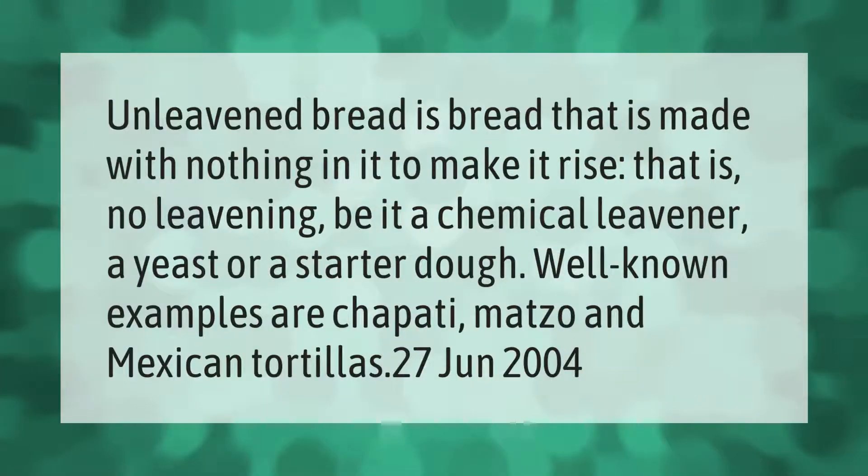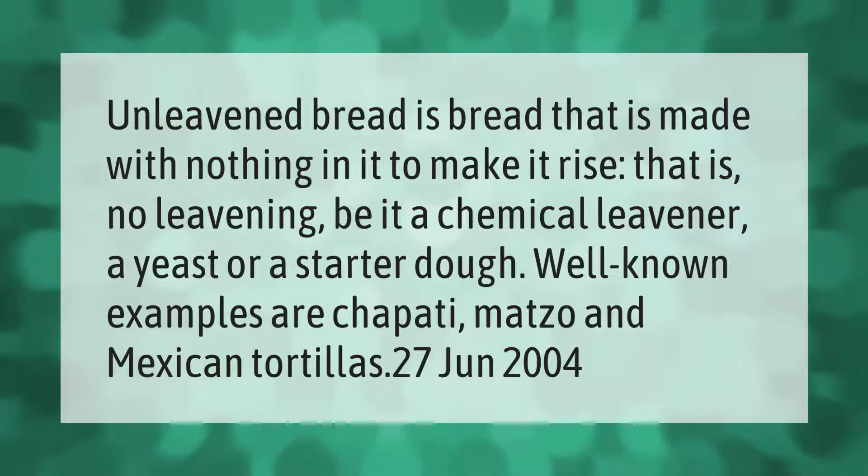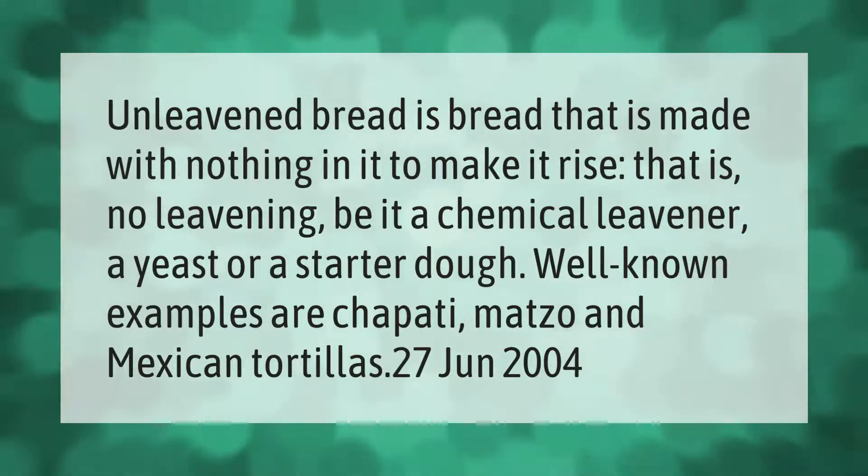Unleavened bread is bread that is made with nothing in it to make it rise — that is, no leavening, be it a chemical leavener, a yeast, or a starter dough. Well-known examples are chapati, matzah, and Mexican tortillas.